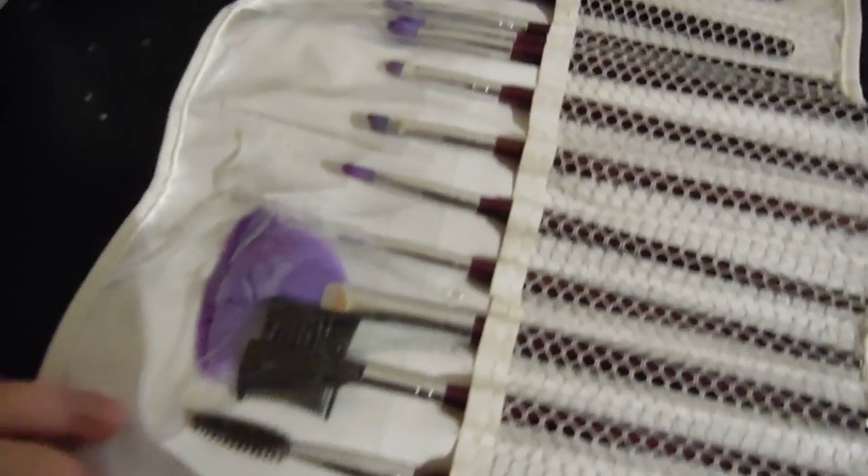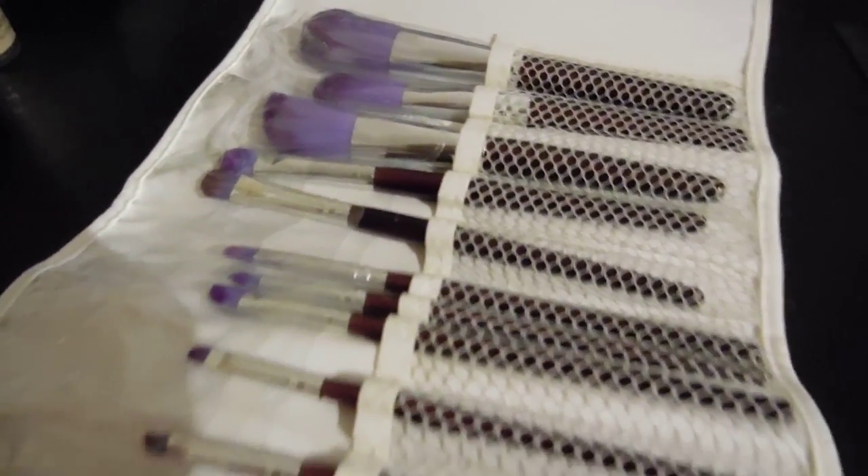Another set of brushes — these are purple and they're soft. And I've got a Major Look Night Animal eyeliner thing in there.